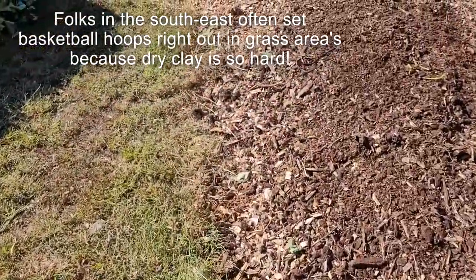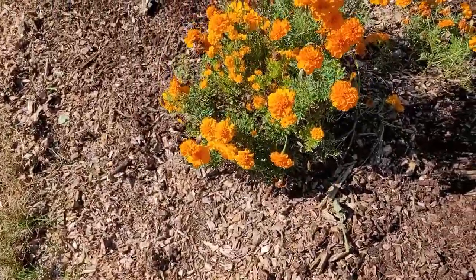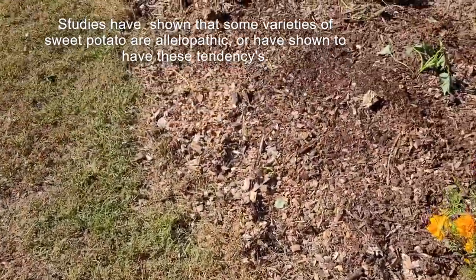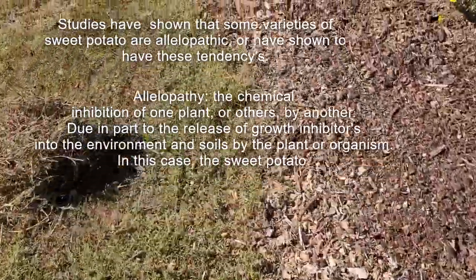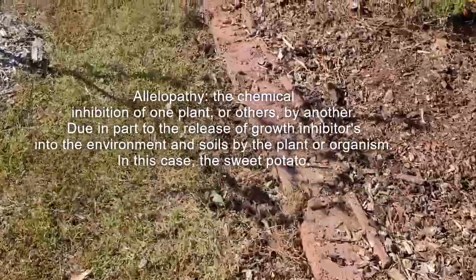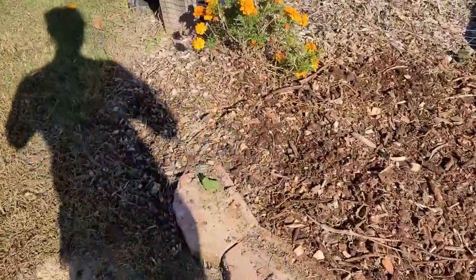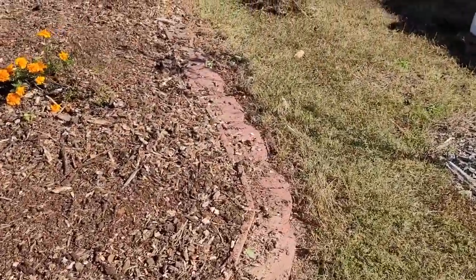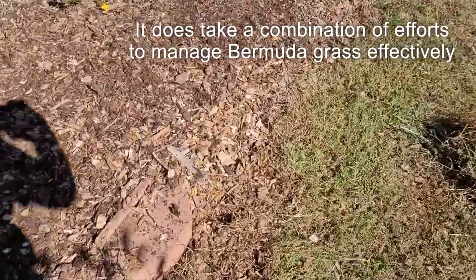I did not have to pull a lot of Bermuda grass out of this lowest edge of the chips. Somehow the sweet potatoes manage to keep it back. A little bit of maintenance goes on throughout the season — I do apply a spray of straight vinegar: two gallons of straight vinegar with about a cup and a half of regular table salt and a little bit of soap. I apply that to the edge to weaken the Bermuda grass and keep it from coming in. I do not apply it to the foliage of the plants, because even though sweet potatoes have at least a mild affinity for acidic soils, they don't necessarily want to be inundated with salts.